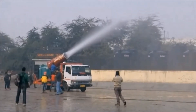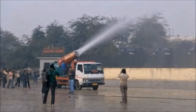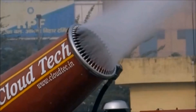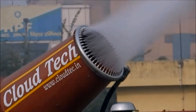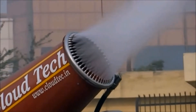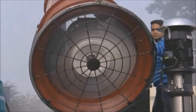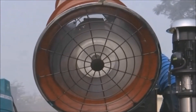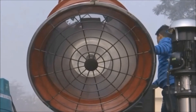The anti-smoke gun is a device shaped like a hairdryer that sprays atomized water into the air. This water comes from a water tank mounted on a vehicle, allowing it to be taken across the city. It can spray water up to a height of 50 meters and can bring down even fine particulate matter, including PM2.5 and PM10.